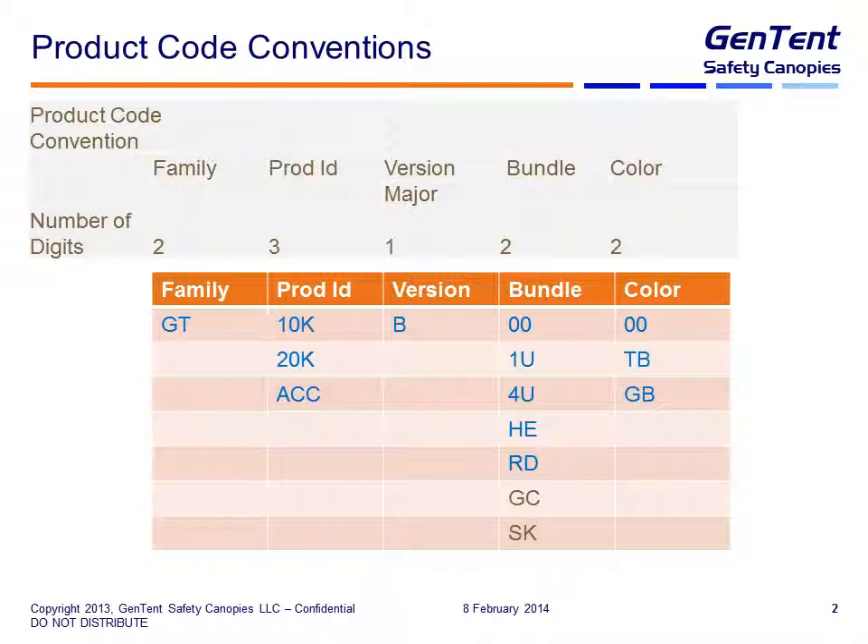The next is a major version, and currently we're just using the letter B for this version — I reserve the right to change this over time. Perhaps when we start doing other kinds of bundles as a single product code, but for now everything will have a B. The next is the bundle. There are several different bundle codes — they're all two characters depending on what is included or not included in the overall kit. And then the color. A lot of the accessories will just have 00 here because there is no color. You are familiar with the tan and black version and also the gray and black version — tan being the major color and black being the trim color, the same with the gray and black fabric and black trim.